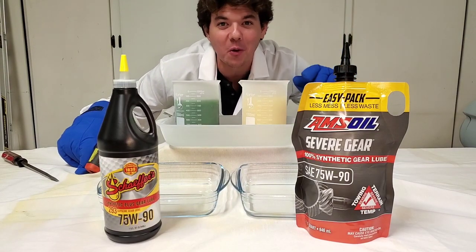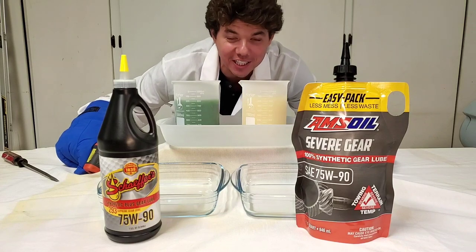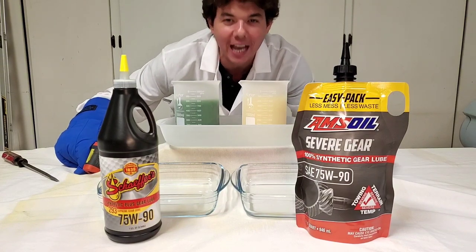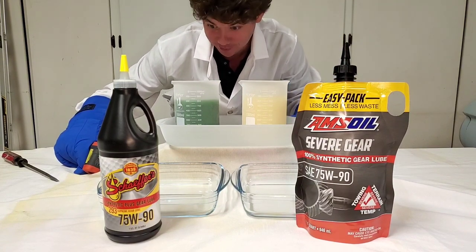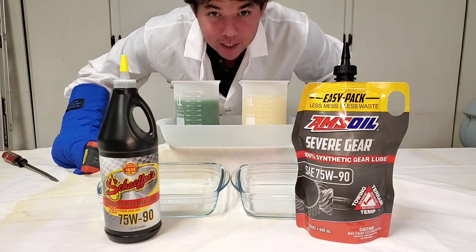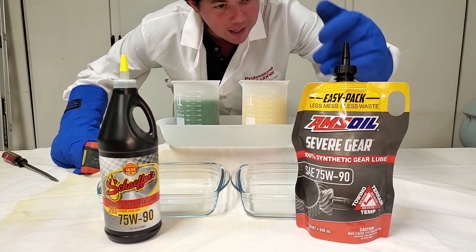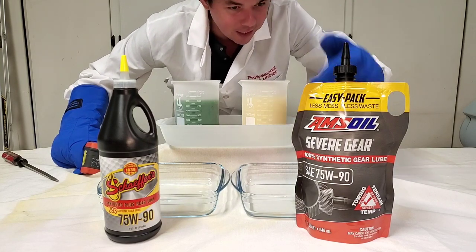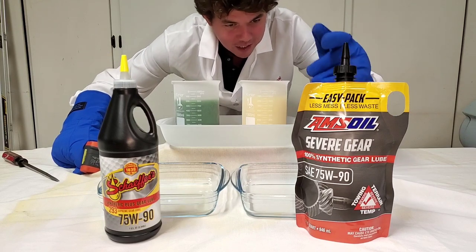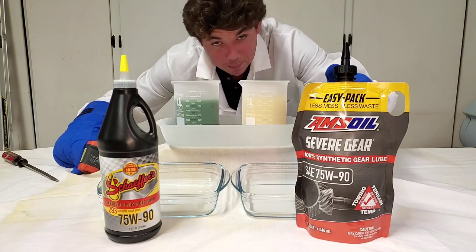Welcome to Synthetic Oil Protection. I'm your host, Even, and today is another exciting cold flow test at negative 50 degrees Celsius. We got our Schaefer's Supreme 7590 gear lube — this is the GL5 spec — and we got our AMSOIL. This is 100% synthetic, severe gear, GL5 specification. This one's 100% synthetic.